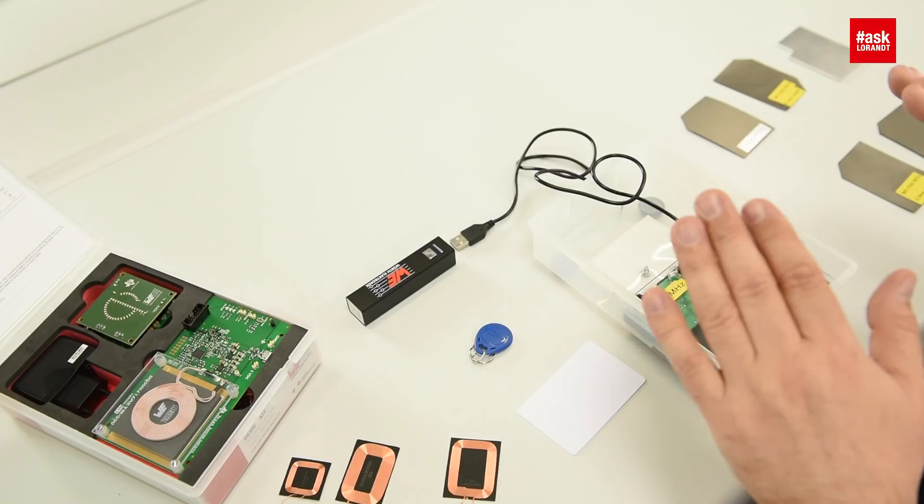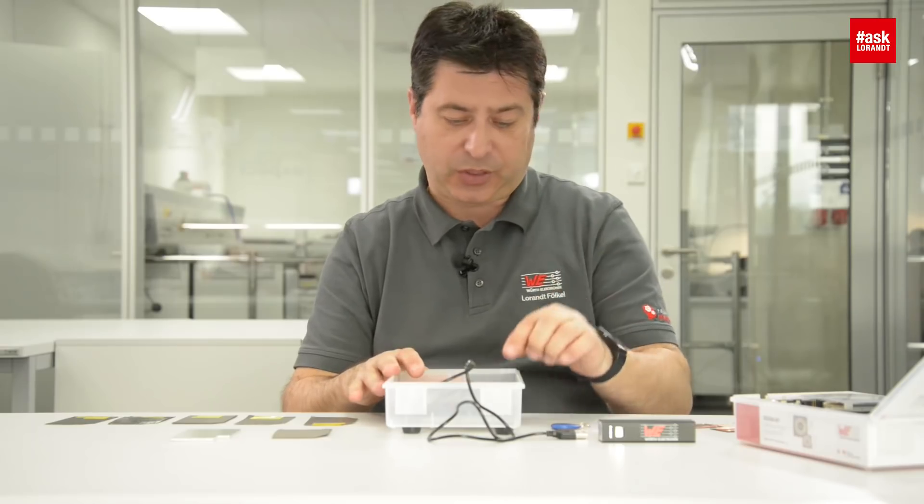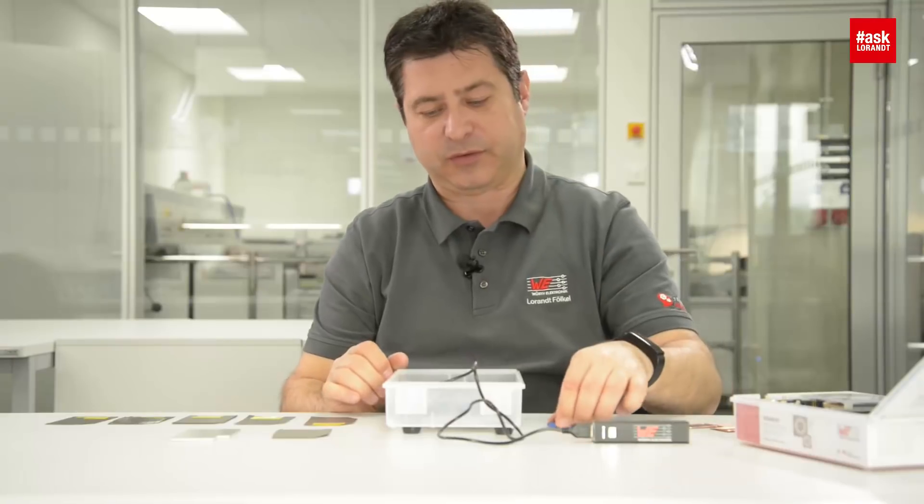Hello my dear friends of electronics. Today I want to show you a RFID tech solution. I have here two different boxes, two different modules in this box: a 125 kHz solution, a 13.56 MHz solution, and first of all I will connect that reader.